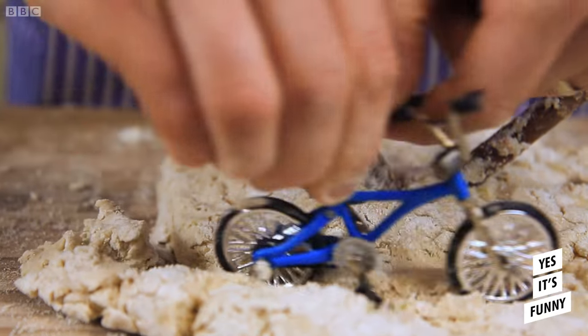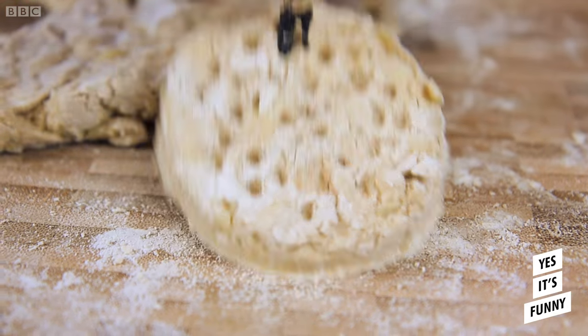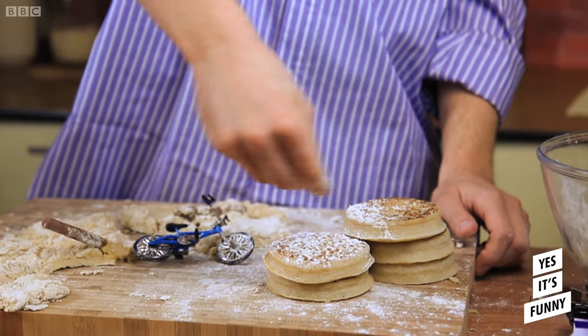This is my favourite bit. It's lovely. Leaving little holes that will give the crumpets their distinctive dimpled look.